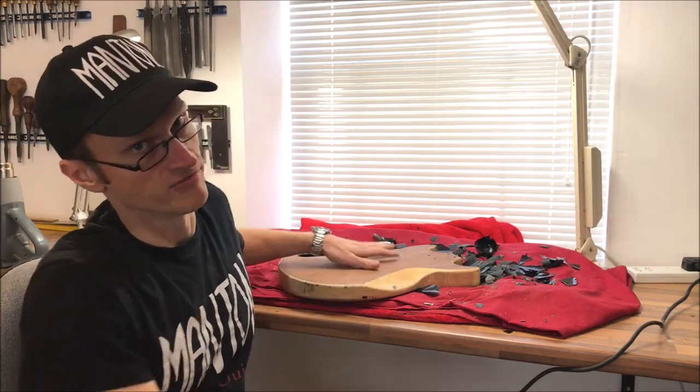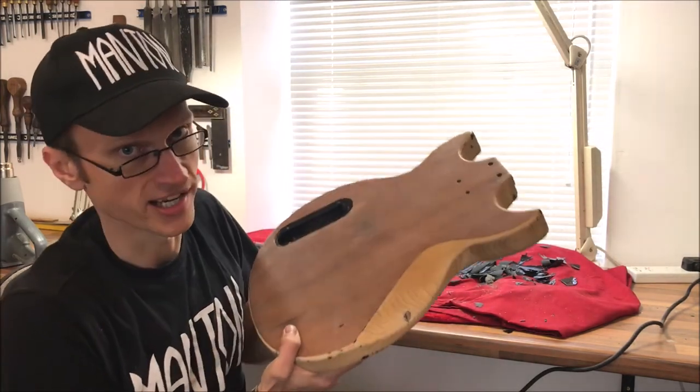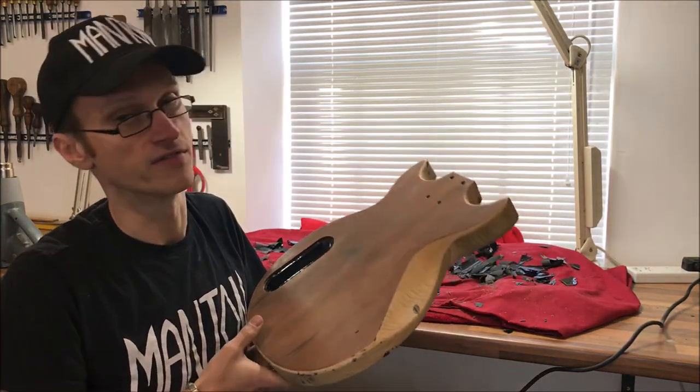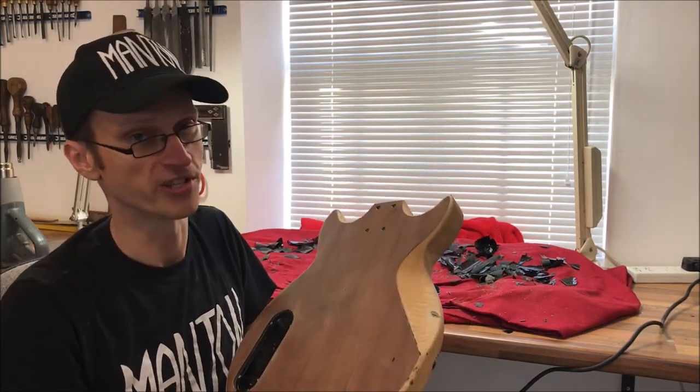I used the heat gun on this one because it was a modern poly catalyzed finish. If it had been nitrocellulose lacquer, like on Gibson's guitars before the 70s, it would have been a different story — you can just put lacquer thinner or acetone on a cloth, wipe it and it will come straight off. But you can't do that with poly finishes; there's nothing you can put on it which will take it straight off. So you've got to either sand it for a long time, or you can use the heat gun.